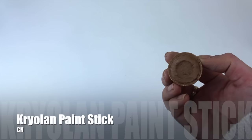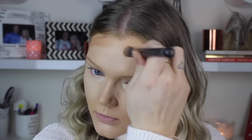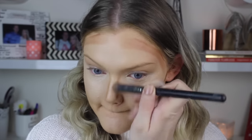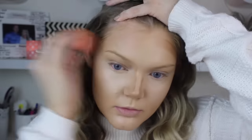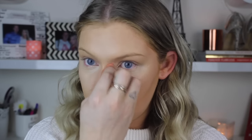Going in with my contour shade, I'm using the Krylon Paint Stick in the color CN. I know there are a lot of Krylon products in this video, but I've recently just fallen in love with them. They came in my makeup kit for school and I've just been using them. It just gives such a nice flawless finish to the skin. So I'm just going to put this in my contour areas and blend it out with a beauty blender.